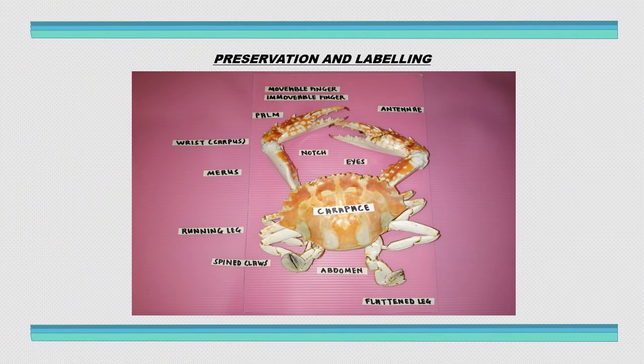Next, we continue with preservation and labeling. This picture shows after I preserved the specimen inside a box and after I labeled it.